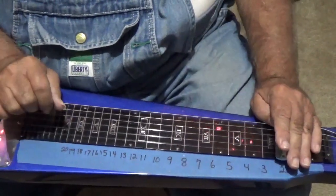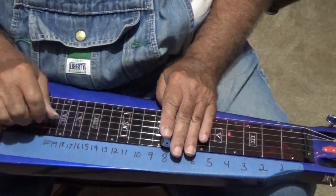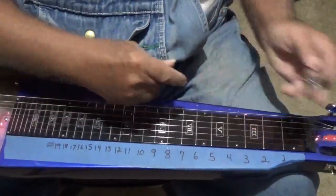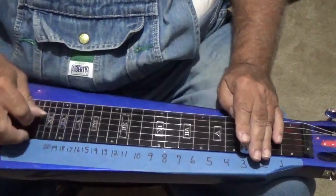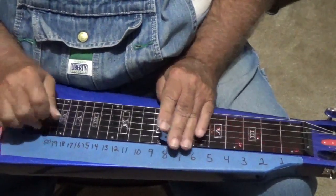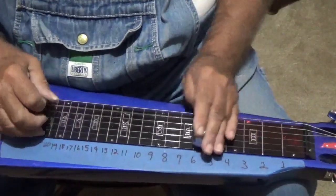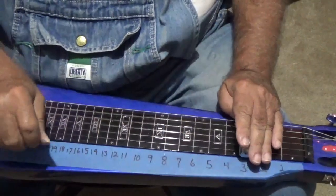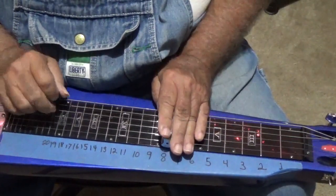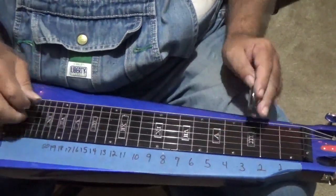Another thing I'm doing is learning what the sound of each note is while I'm moving all over the place like that. I might play a G, B-flat, C, D, or E-flat. Just learn your sounds.